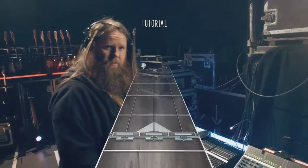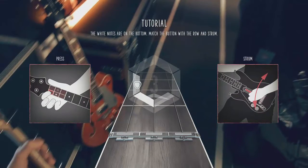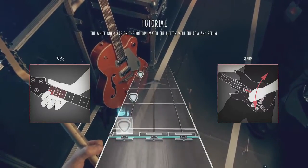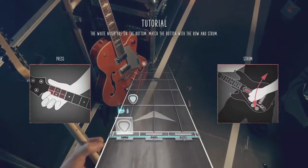I'll add a few notes on the bottom string. Now these are the bottom three. Oh, this is gonna be simple.